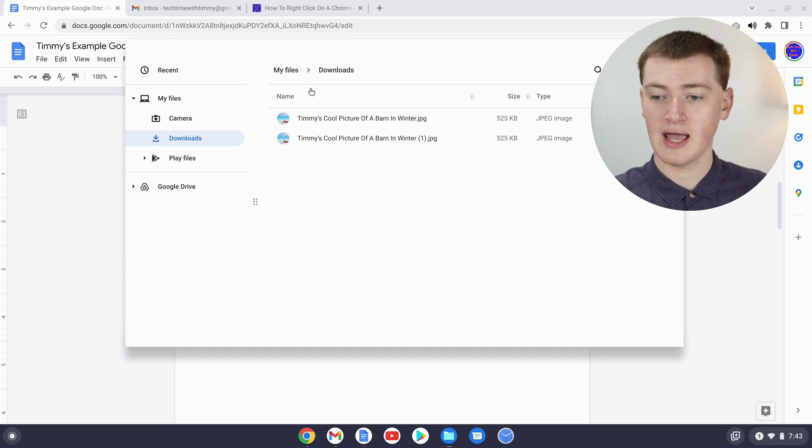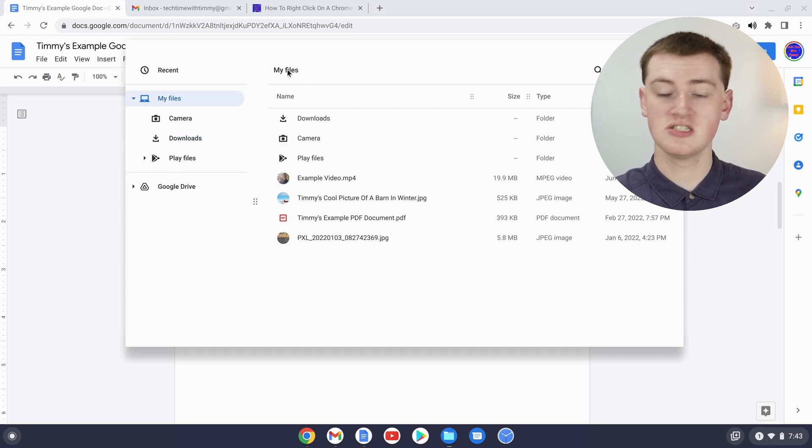If we go back to My Files where the original was, you'll see the original is still there — so now we have three different copies of the same file in different locations. That's all there is to copy and pasting on a Chromebook. If you want to see how to take a screenshot on a Chromebook, you'll learn how to do that in this video right here.